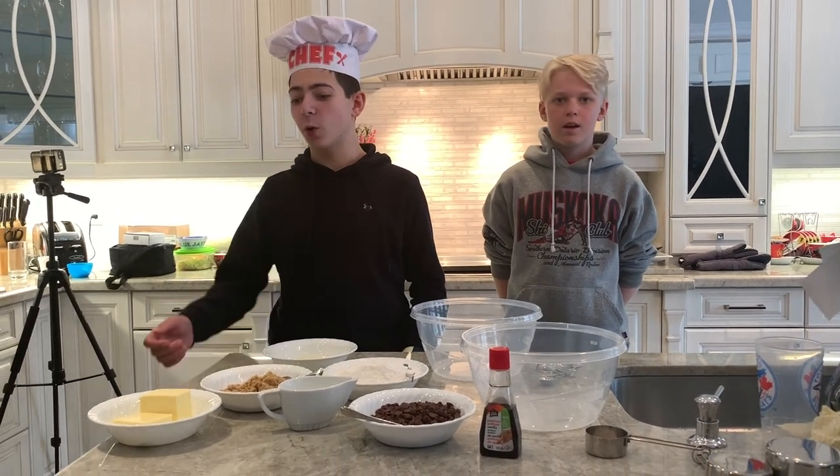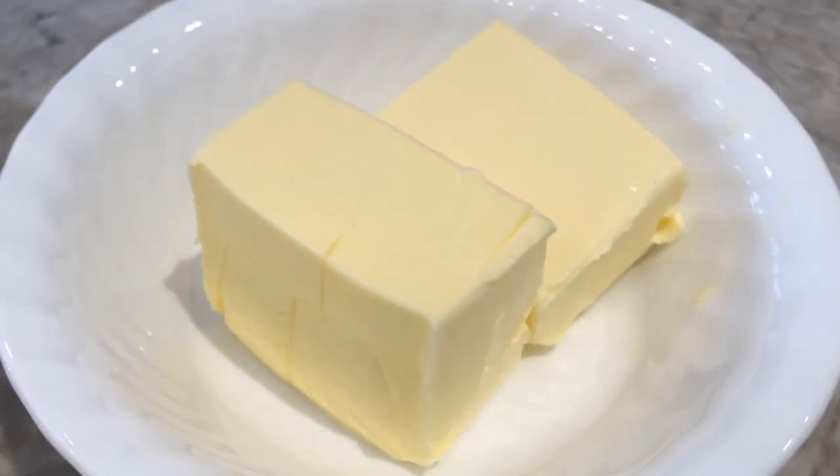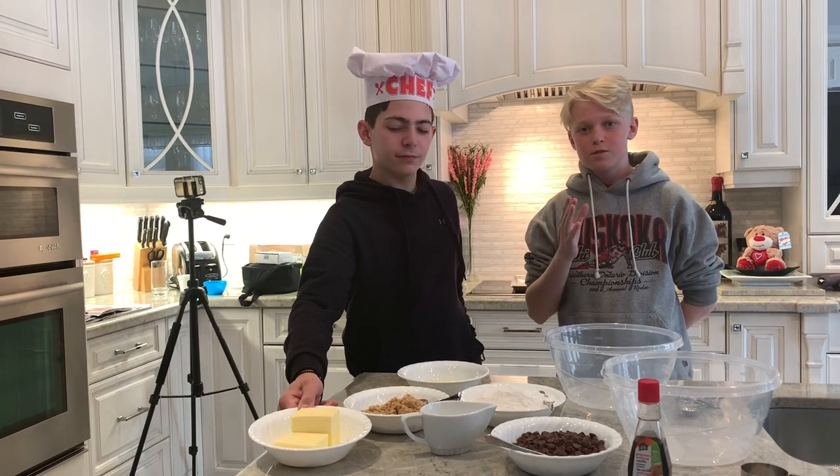First we're gonna lightly melt our butter so that it gets a little bit softer for our cookies. We're not gonna stand too close to the microwave, just because of some light radiation.